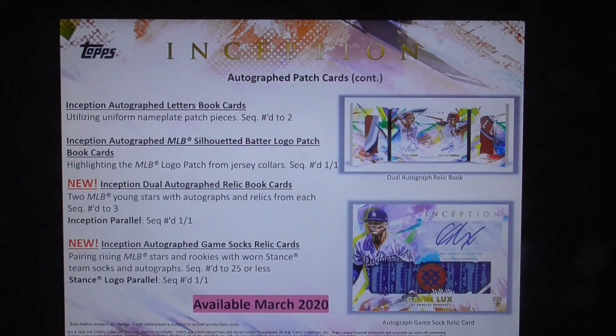There is one pack per box, with seven cards per pack. Scheduled to release on March 18th. At the time of this video, boxes cost $63.95.